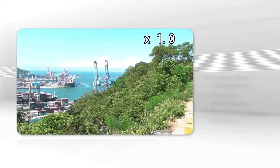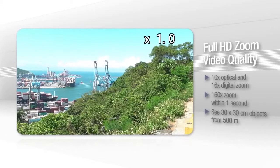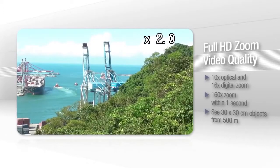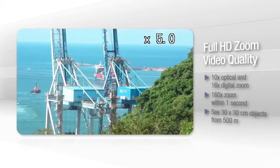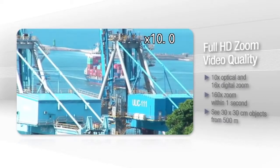The camera's 10 times optical zoom and 16 times digital zoom produce high quality images, and when you really need it, you can smoothly zoom up to 160 times within one second. What's more, you'll be able to see 30 by 30 centimeter objects clearly from 500 meters away.